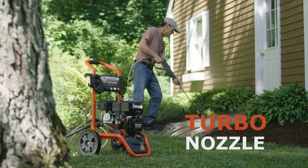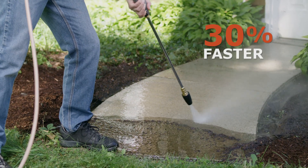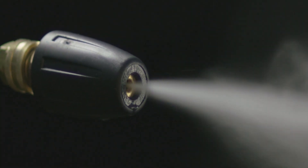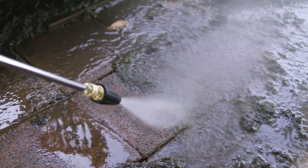Our DR Turbo Nozzle is a time-saving accessory that makes cleaning jobs go up to 30% faster than with a normal nozzle. It uses a rotating jet to produce a pulsating stream of water that agitates dirt out of crevices and scours surfaces clean.